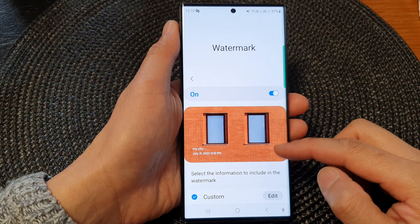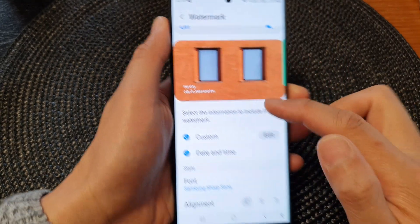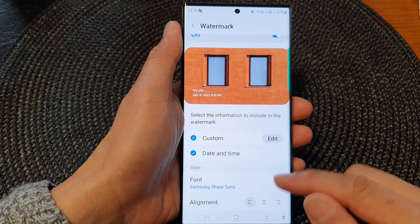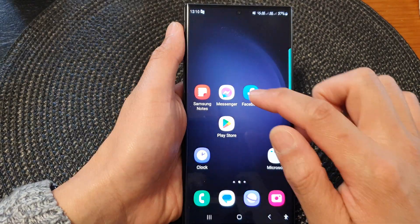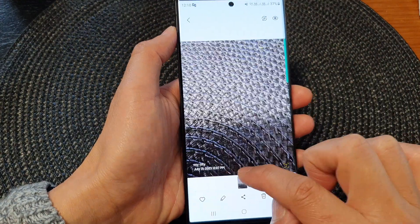Hey guys, in this video we're going to take a look at how you can remove the watermark in camera pictures on the Samsung Galaxy S23 series. If for some reason you don't want to display a watermark on your photos, you can switch it off.